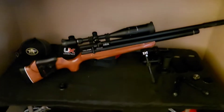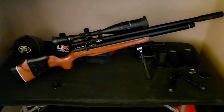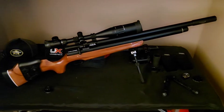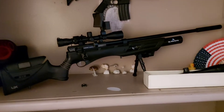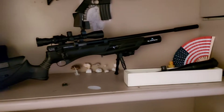The AEA Bullpup used to have a scope on it, but I swapped it out for a Sig red dot and kept the laser — it just feels a lot better. Then over here we have the AEA 357 slash nine millimeter air gun. As you guys can see, I've done a lot of work to it. Then we have the Umarex Gauntlet right here.